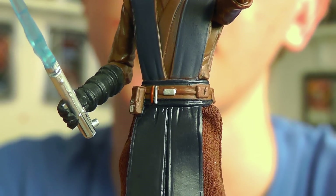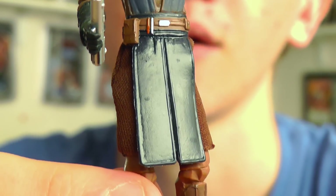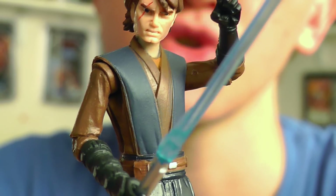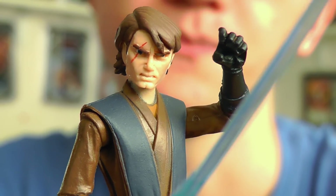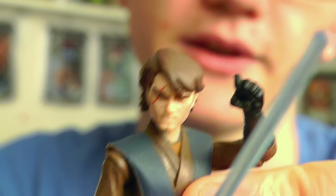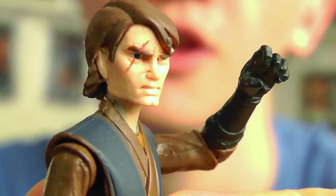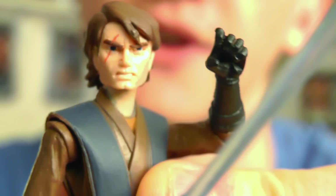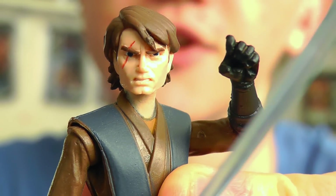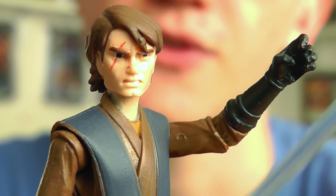The body of the figure does utilise the same sculpt from the 2012 version, however it has been repainted to feature a much richer brown colour and a more accurate colour scheme overall. The main aspect of this figure is the brand new head sculpt, which looks really nice — there's quite a bit of definition to the scar on the side of the face, and the facial sculpt itself is just pretty cool. So it gets a thumbs up from me.